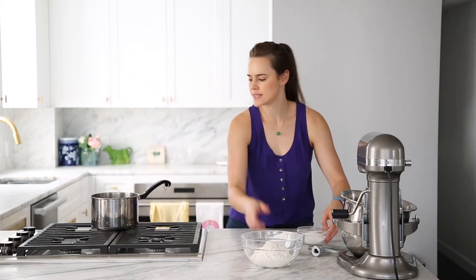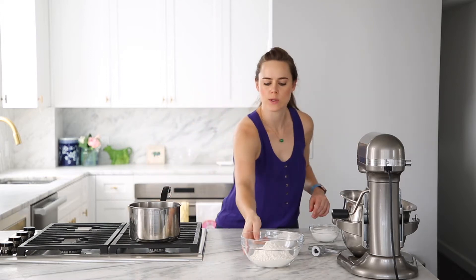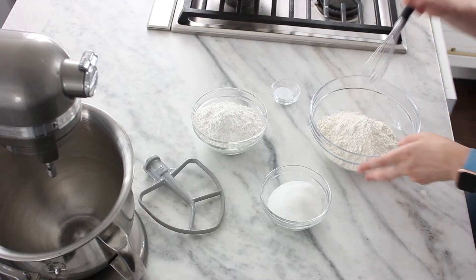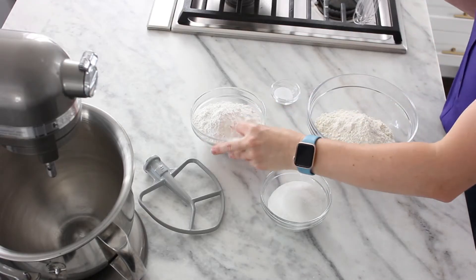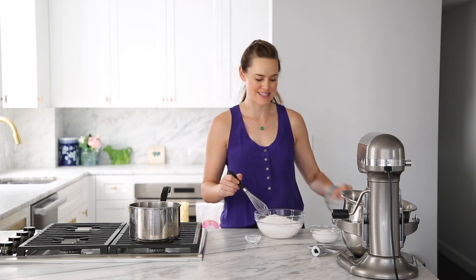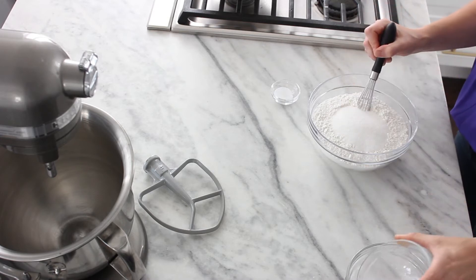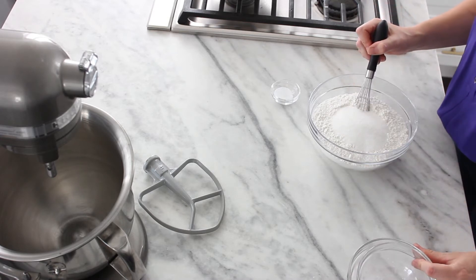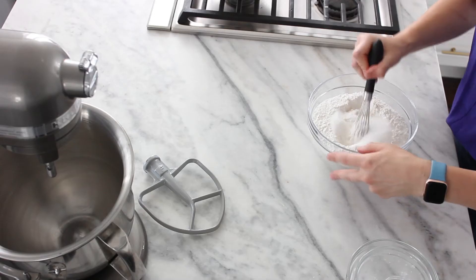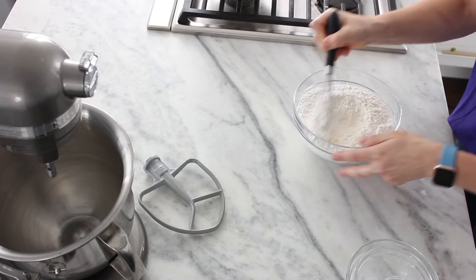Meanwhile, we're going to whisk together our dry ingredients. I've got some unexpected things here — I've got AP flour and I have cake flour. This is part of what's going to give it that light texture. And then I've got sugar, which is also going to add to that light texture and flavor. And then kosher salt. We're gonna whisk that all together — choose a bigger whisk than I did.